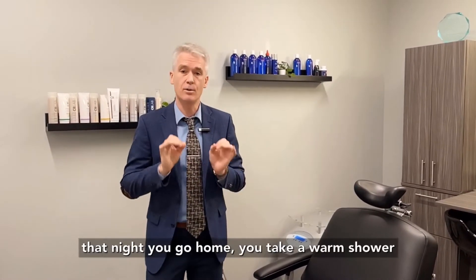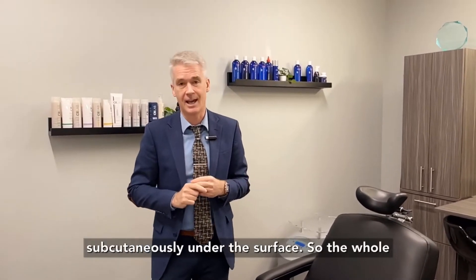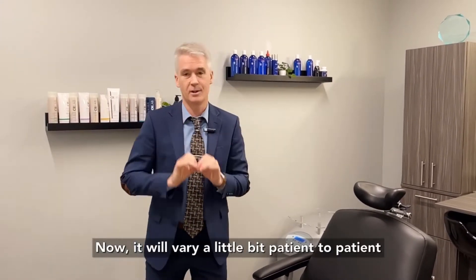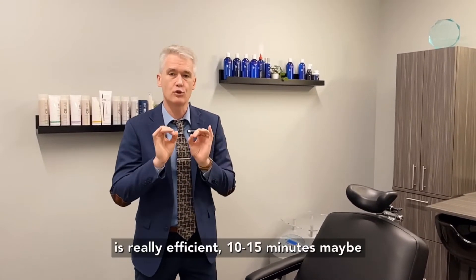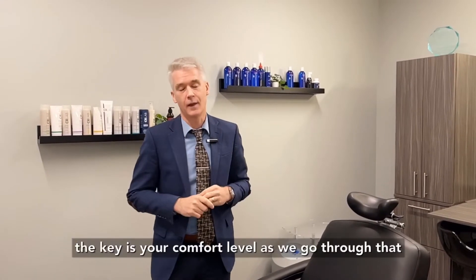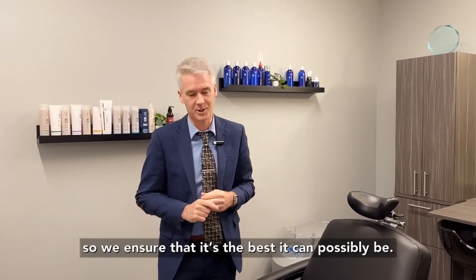We do recommend that night you go home and take a warm shower just to help the platelet-rich plasma disperse subcutaneously under the surface. The whole treatment process is typically about 45 minutes. It will vary a little patient to patient depending on what we're doing, but the actual injection of the plasma is really efficient — 10 to 15 minutes — and the key is your comfort level as we go through that.